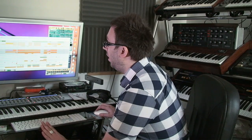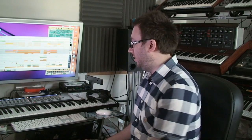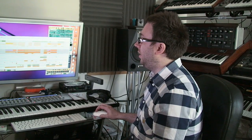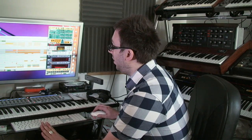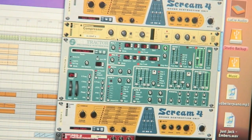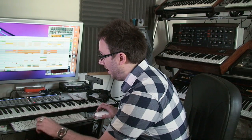I started writing it on a plane on the way to Canada when I went there for Christmas. It was just a drum groove — basic drums — so it would have been pretty much similar to just this. That's pretty much what I came home with. I didn't have any bassline or anything like that. As soon as I loaded it up it was pretty much just a loop with a groove. I knew what I needed straight away, which was something pretty sick in there, so I started working on the bass sound.